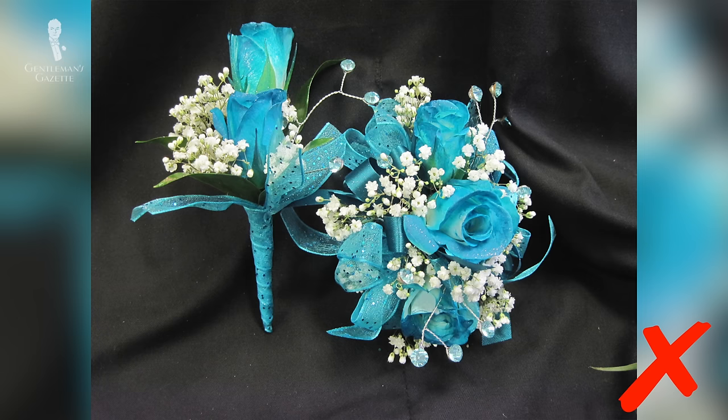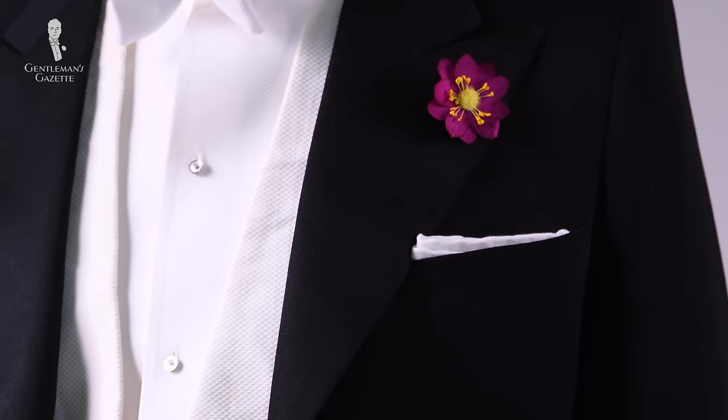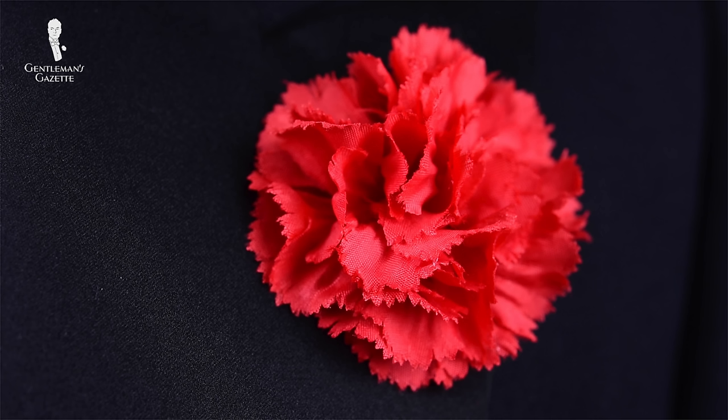Two: do not wear an obviously fake boutonniere. A boutonniere is a lapel flower and it's almost obligatory for a white tie ensemble. You can get away without it but since it's a celebratory event it really looks much better. Traditionally a carnation is probably the most popular choice, but you can basically wear anything you like. Whenever I went on cruises and wore formal evening wear, I wanted to wear a boutonniere and on the ship they didn't have the right selection, so I decided to design my own.